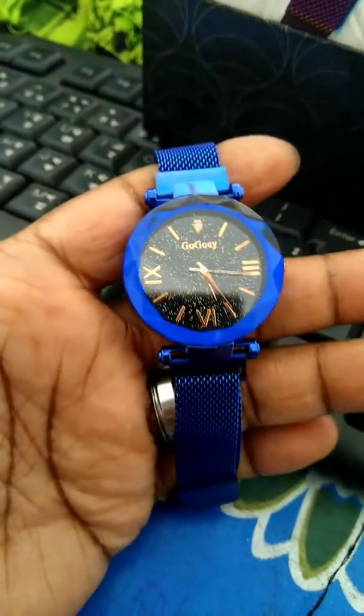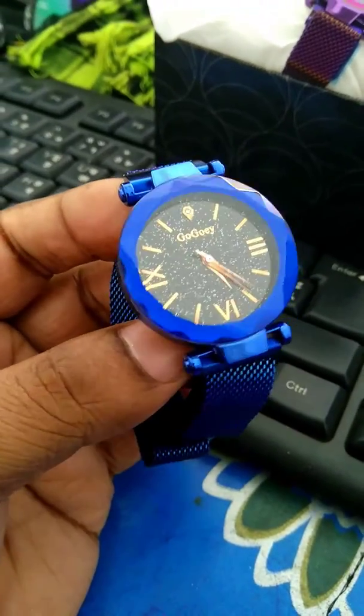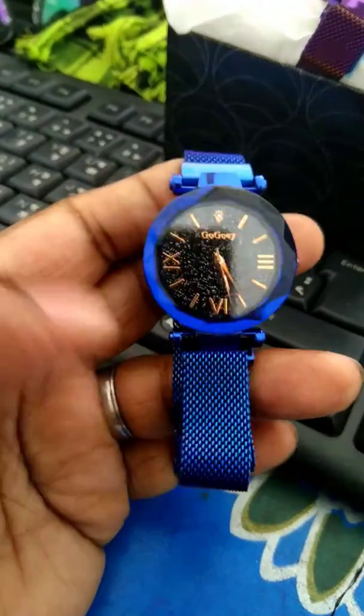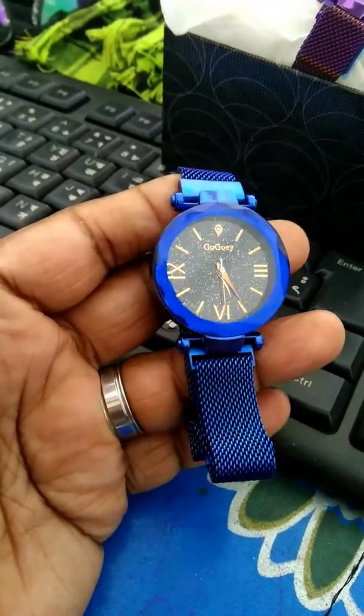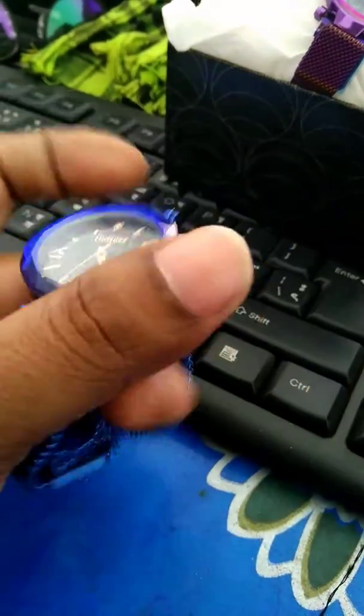Look at this. Blue color, Goge Company. Poeta Company. Dierer. High. Jhoori chanam at the top. And if you want to buy a magnet, the same as the magnet.